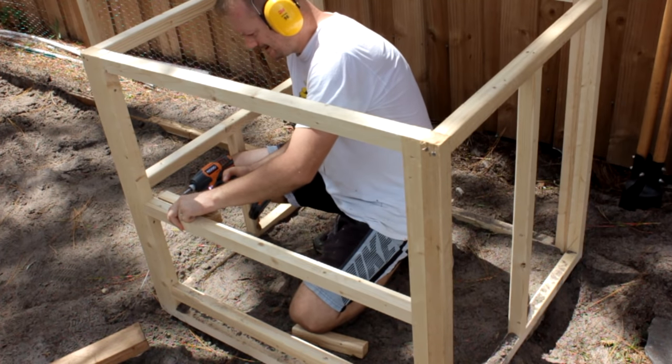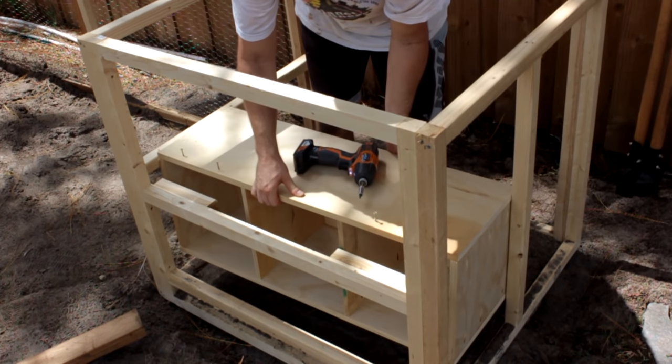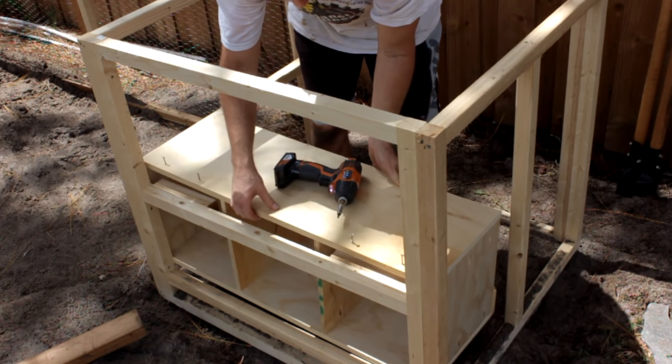Now that that is settled, let's attach the nest boxes. I've decided to install them on the inside and they'll just hang on these two scrap pieces of 2x2 I'll install as ledges.